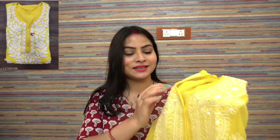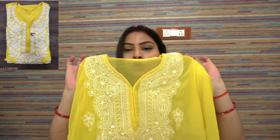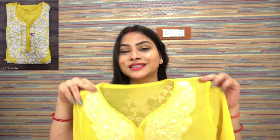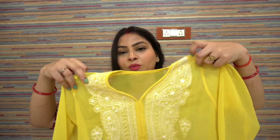My next shirt is this chikankari one. It is not a bright yellow — it is a neon yellow, and after wearing it, it looks very beautiful. The skin appears more glowing. I like this shirt. It is a light fabric, very good for warm weather, and a little loose. I ordered my medium size but it runs a little bigger.